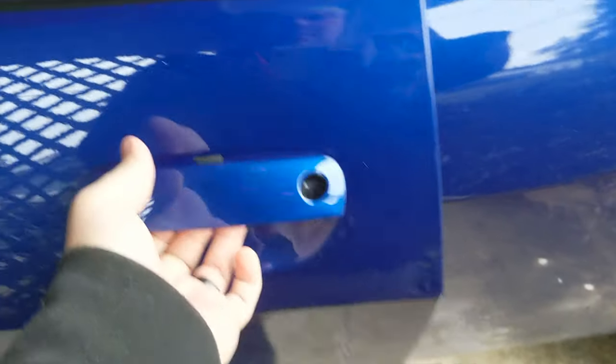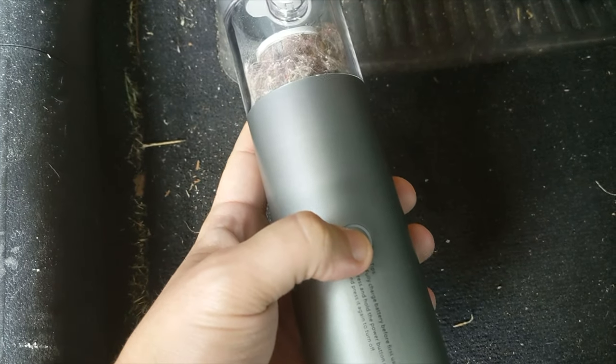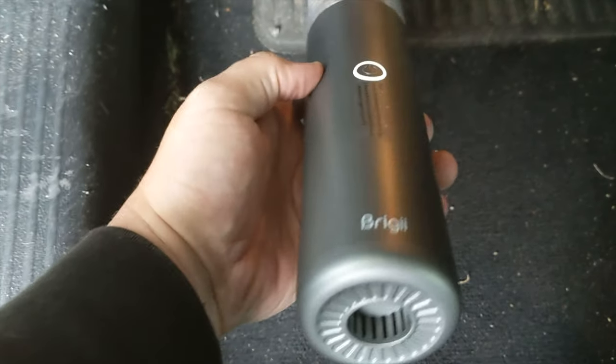You can literally adjust the brush as needed — if you need the brushes out, great; if not, you can pull them back. I want to take this out to my car because the inside of my driver's side is very dirty and I want to put this thing to the test. Let's go out and put it to the test. You can see there's a good bit of dirt. It only has one on/off switch — just hold it for a few seconds and it's ready to go.